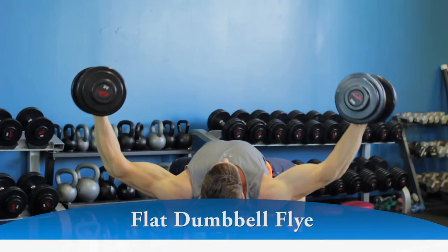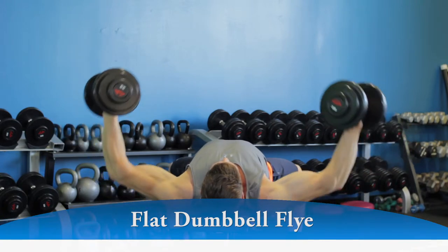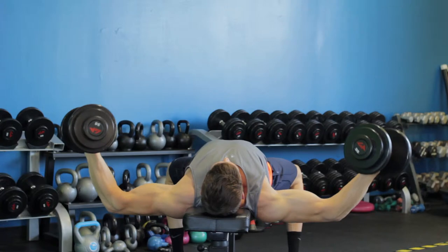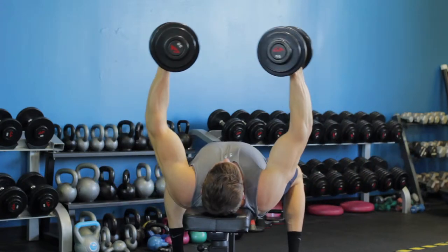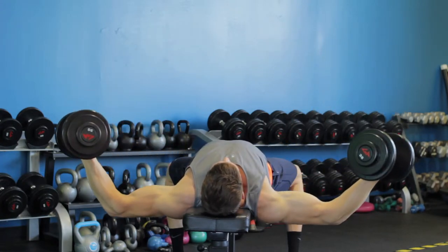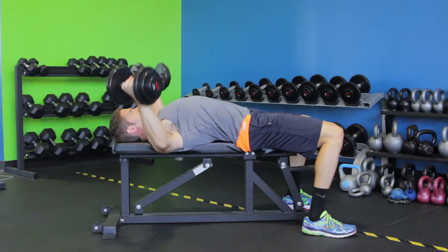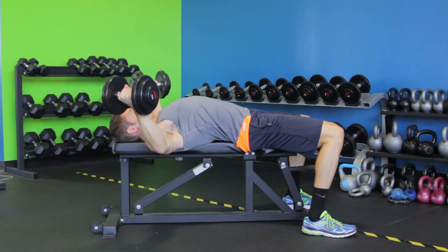With a slight bend in your elbows, lower your arms out at both sides in a wide arc until you feel a stretch on your chest. The movement should only occur at the shoulder joint. The elbows should remain stationary throughout the movement. At the end of the movement, the arms will be by your sides with the palms facing the ceiling.